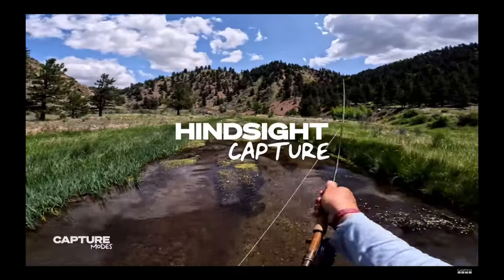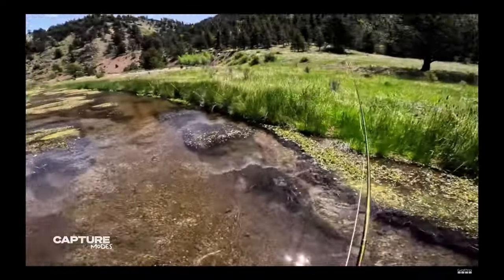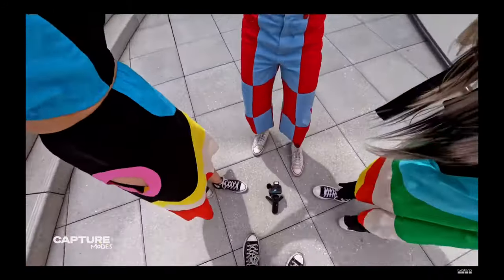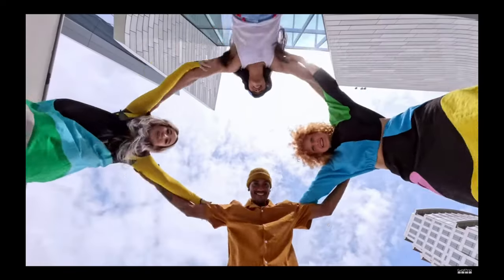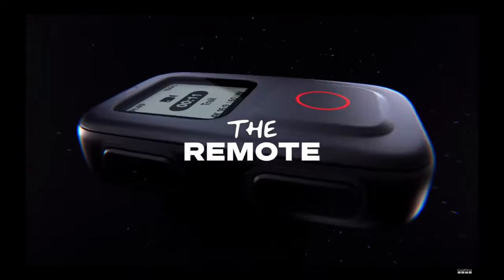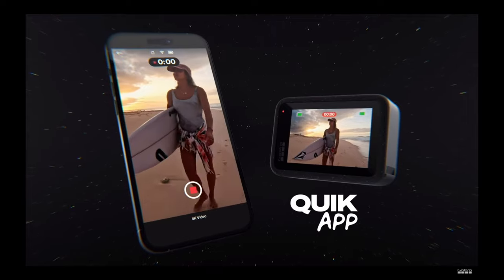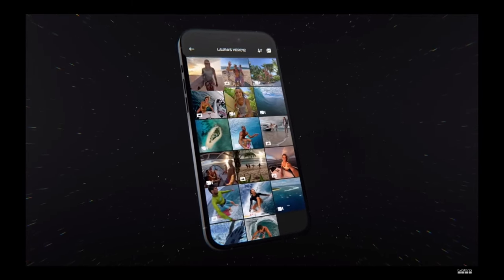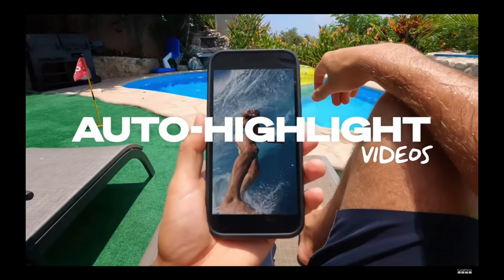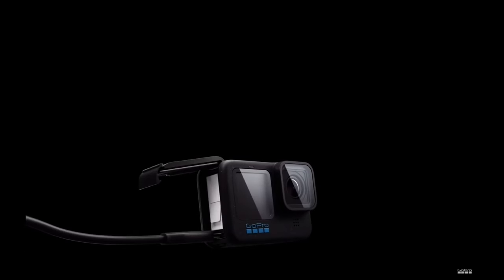When it comes to getting the shot, Hero 12 Black has you covered with a variety of convenient capture modes. Use Schedule Capture to automatically turn the camera on and start recording. Never miss the moment with Hindsight, which captures up to 30 seconds of video before you even hit record. Easily interact with Hero 12 Black using voice commands in 11 languages. If your camera's out of reach, wirelessly operate your Hero 12 Black with the remote. And for total control, the Quick App has you covered.